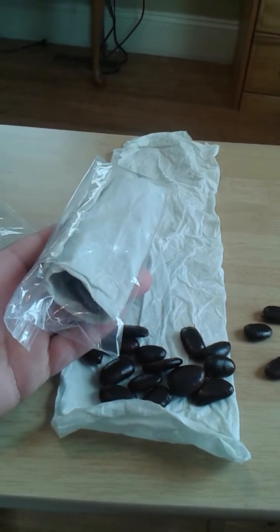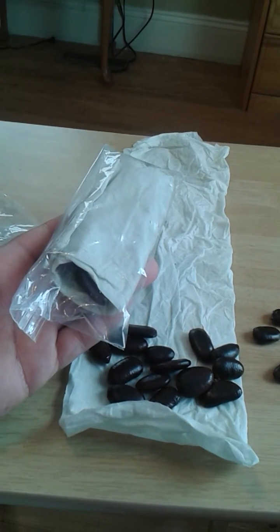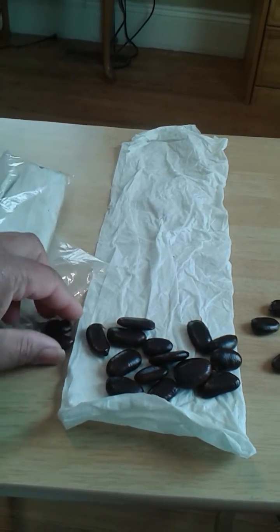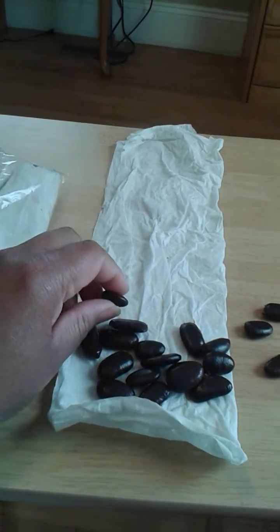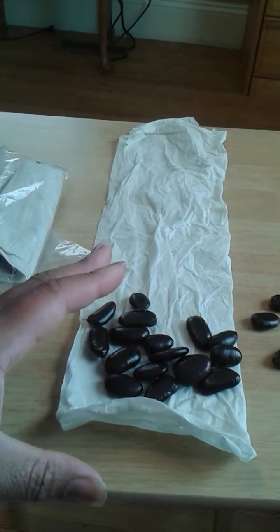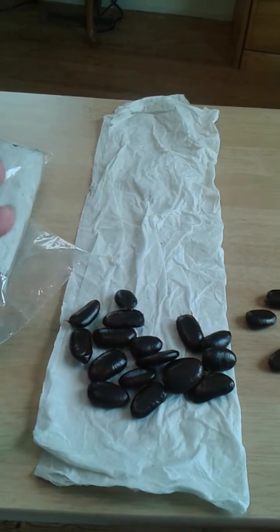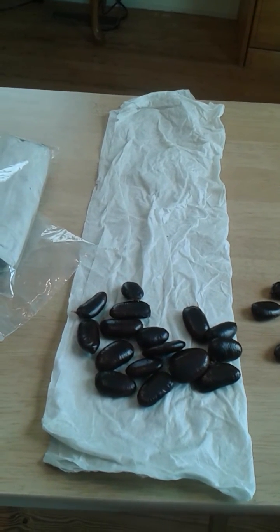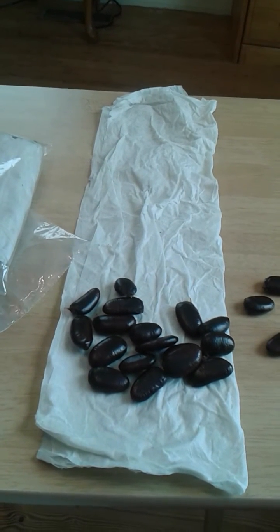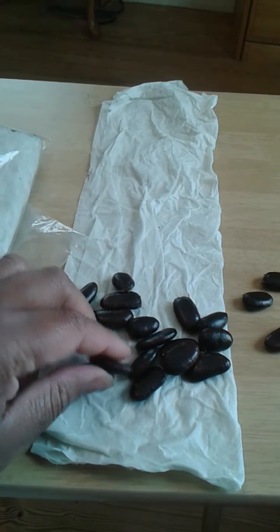You also need to keep these in the refrigerator. Pawpaw seeds will not sprout unless they have a certain amount of chill hours in the winter. In nature, when they fall to the ground, they generally fall into some leaf mold which keeps them moist, and of course it's cold during the winter — that gives them their three to four months of chill requirement before they sprout.